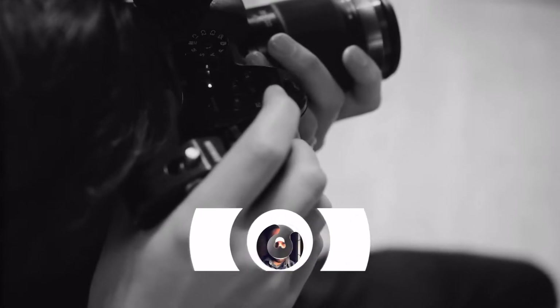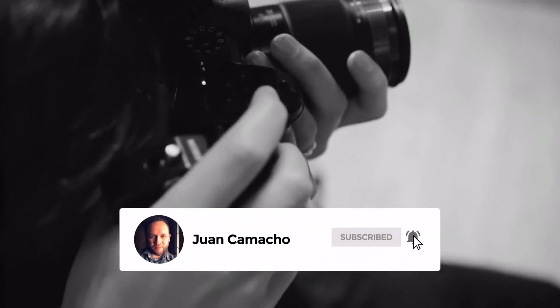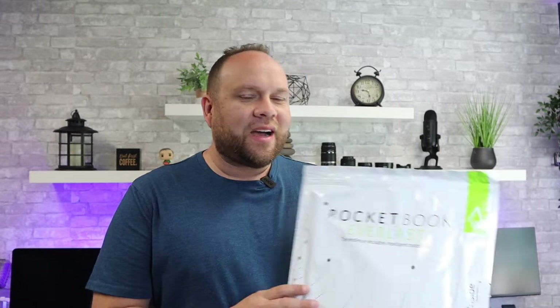Before we begin, do me a favor and hit that subscribe button and turn on your bell notification so you can get notified for future videos. I'd love to have you back in the next one. Hey guys, Juan here. Thanks for stopping by my channel and checking out this video. So today we're going to be taking a good look at the Rocketbook, a tech type of notebook.